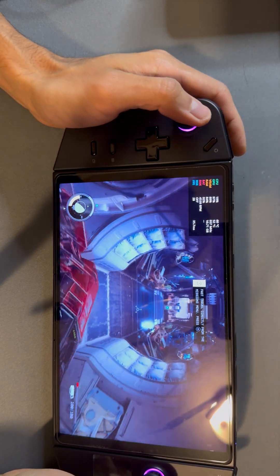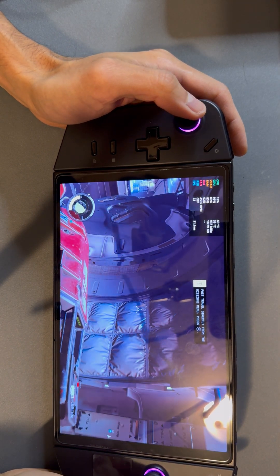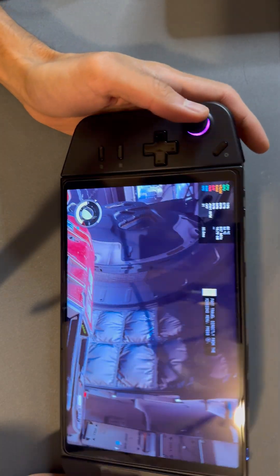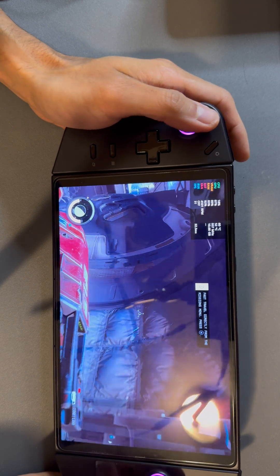That's a quick look at Starfield running on Lenovo's Legion Go device. It's a good device — it's a bit pricey, but it's good.